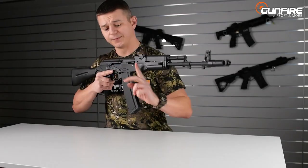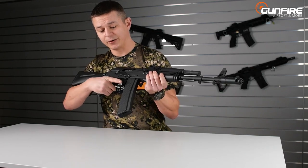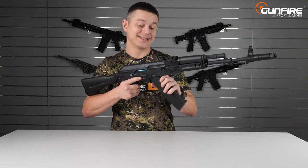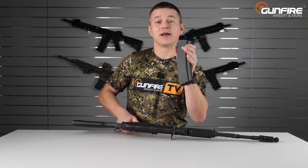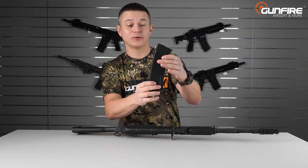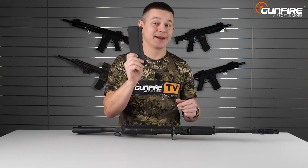The charging handle, the fire selector, the trigger and trigger guard, and also the mag release are made of metal. The pistol grip is made of polymer and the magazine is also made of high-density polymer.